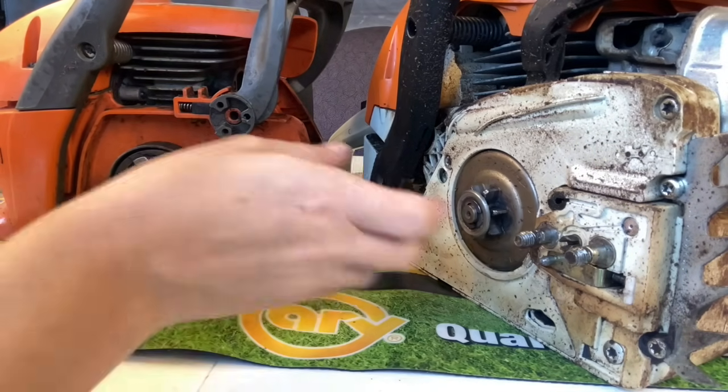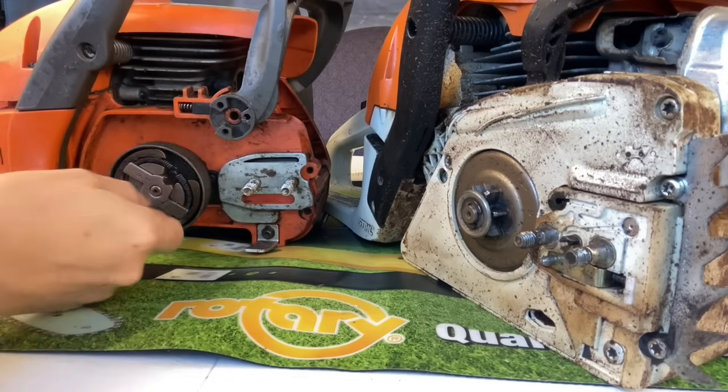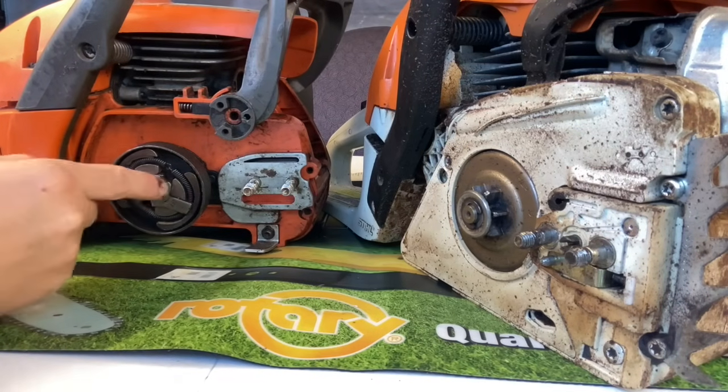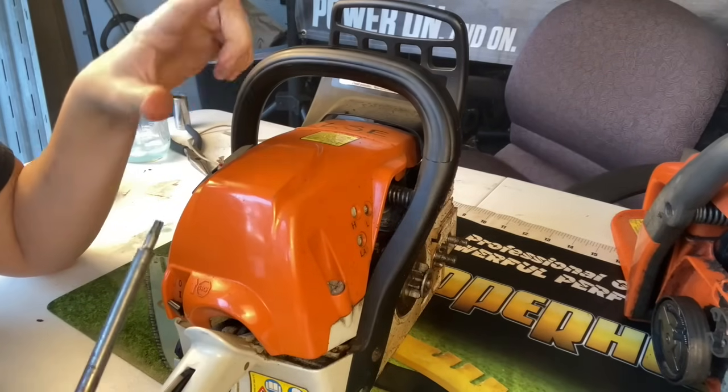First things first — before we're able to actually get one of these off, we have to stop the piston, because we can spin it all day long but it's just going to keep spinning the crankshaft, which won't let it come off the threads. So let's go ahead and do the Stihl first.